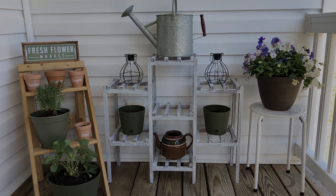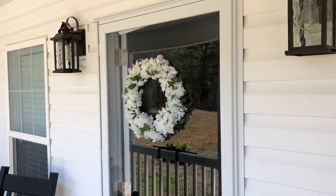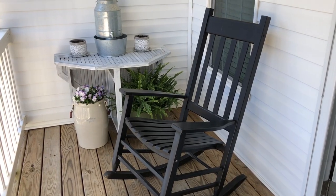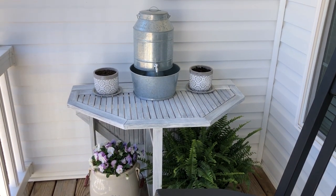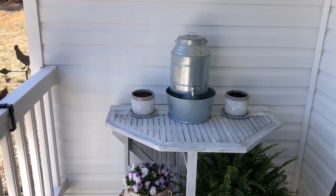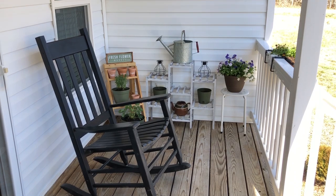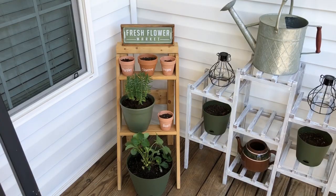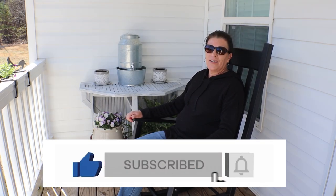You guys let me know in the comments what you think of my front porch makeover. Thanks so much for watching — please take care and I'll see you next time.